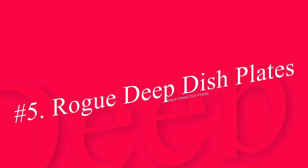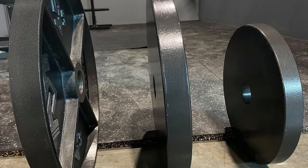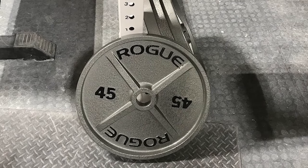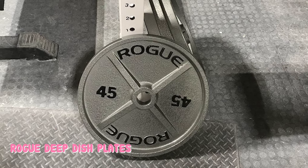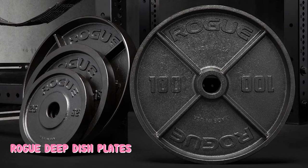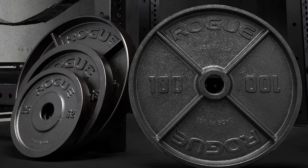Number 5: Rogue Deep Dish Plates. If you love vintage fitness culture, you gotta get your hands on the Rogue Deep Dish Iron Plates. These bad boys just scream Arnold Schwarzenegger at Muscle Beach in Venice. The gunmetal e-coat finish, the clang of cast iron, the extra surface area — it all harkens back to the golden age of weightlifting. Aside from being straight up sexy, these cast iron weight plates are highly functional too.